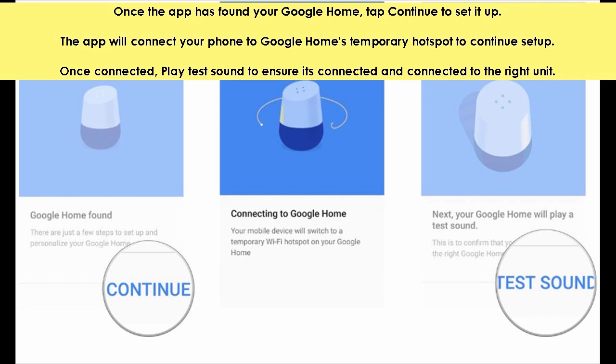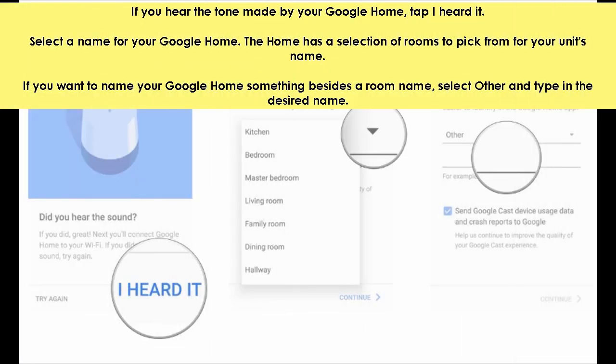The app will connect your phone to Google Home's temporary hotspot to continue setup. Once connected, play a test sound to ensure it's connected and connected to the right unit. If you hear the tone made by your Google Home, tap I heard it.